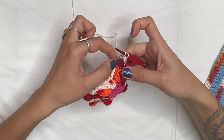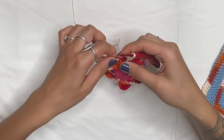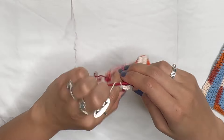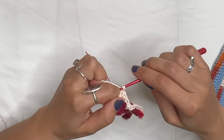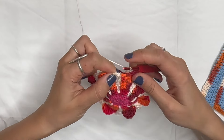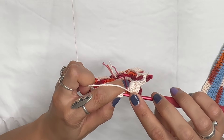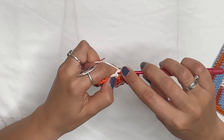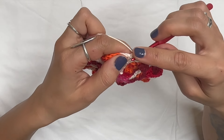Coming to the end, doing the last five double crochets in the back. I like to grab the end and attach it together with the back chain, then do five double crochets to hide it — one, two, three, four, five. Then slip stitch into the top of chain three — one, two, three, slip stitch through. Now chain one and in that same stitch do a single crochet, then another single crochet in the very tight next stitch.